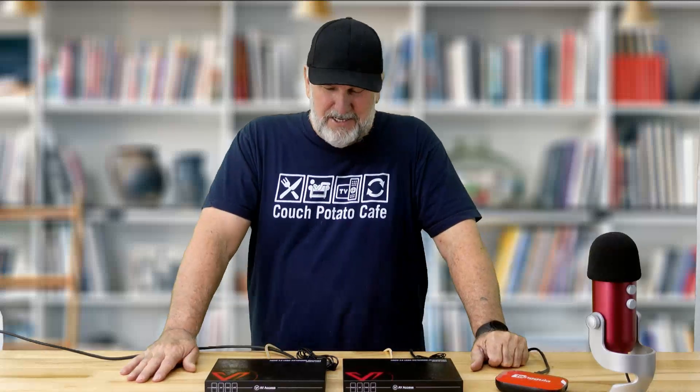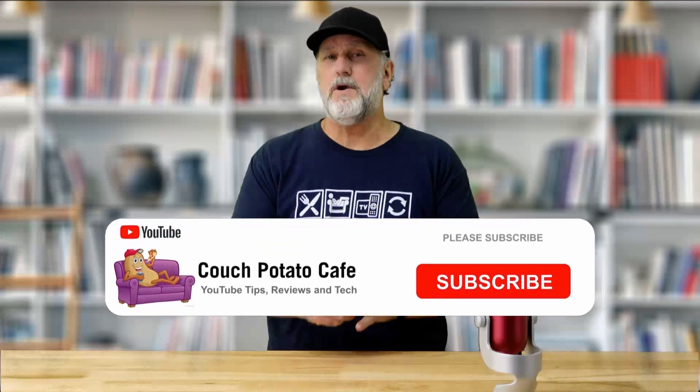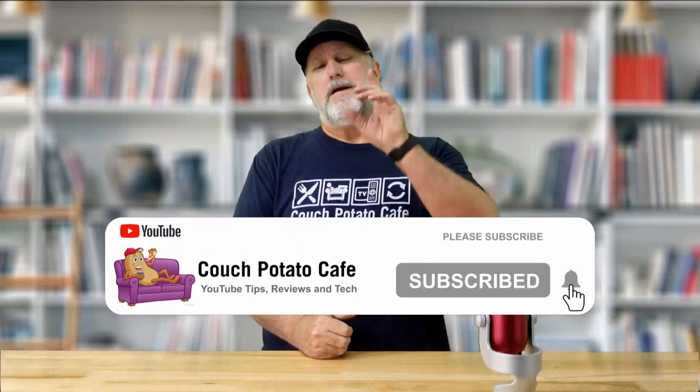I do appreciate you being here. If you're not subscribed, this might be a good time to subscribe and hit that little bell notification so you're notified whenever another video comes out or if I'm doing a giveaway. If you would give me that thumbs up, I'd appreciate it so much.